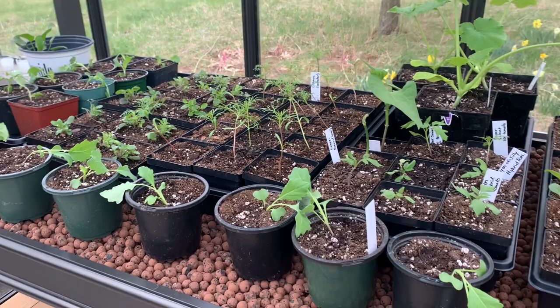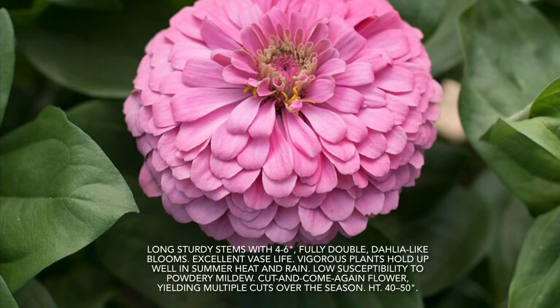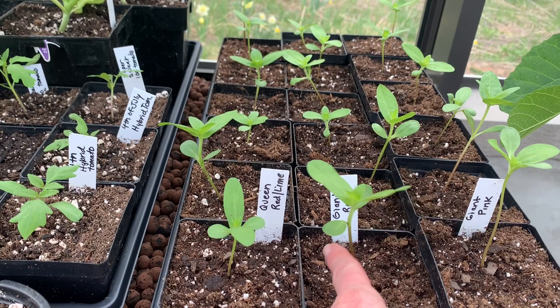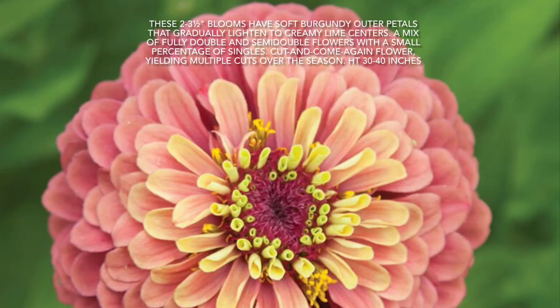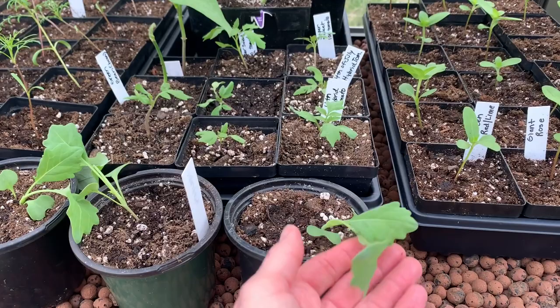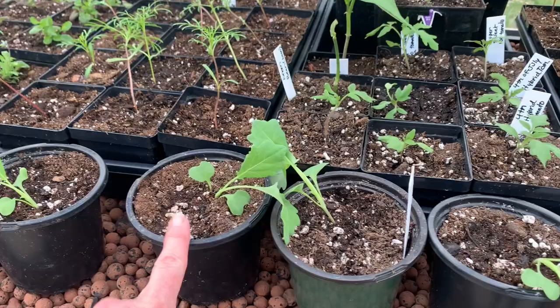Everything you see here got potted up from the seed starting trays to larger trays just today. So these are all of my zinnias — this row is giant pink, this row is the giant rose, and this row is the queen red lime. And then I had a number of kohlrabi and I don't know if they really liked being transplanted, but I just did it — we'll give them a little bit of time to perk back up.